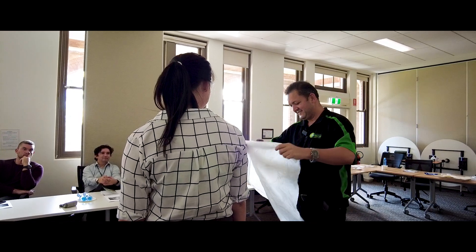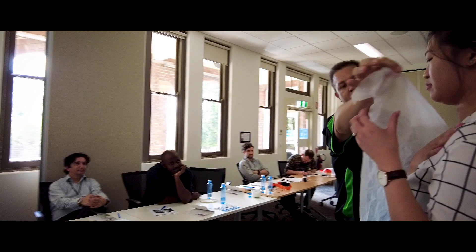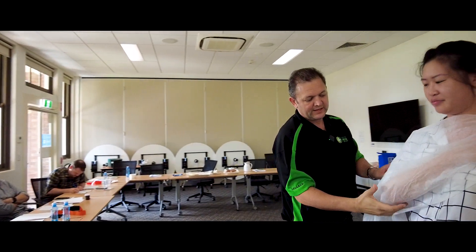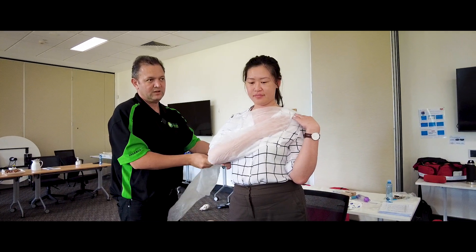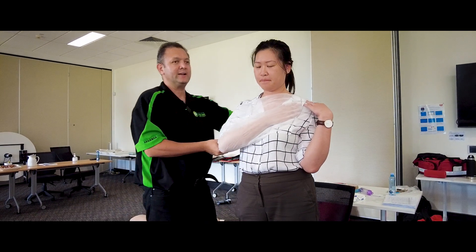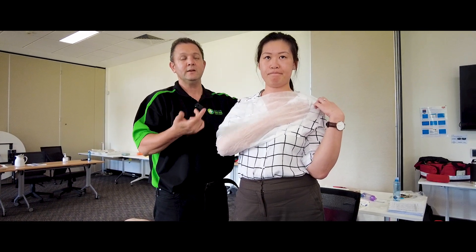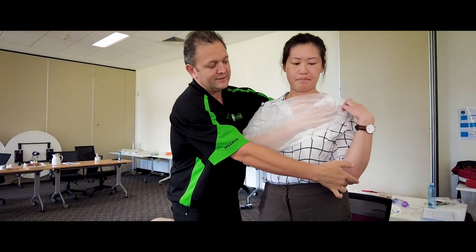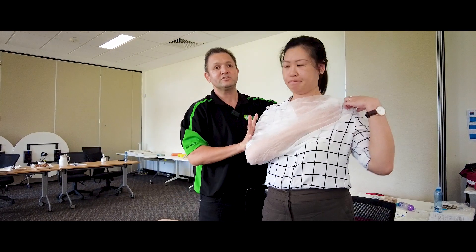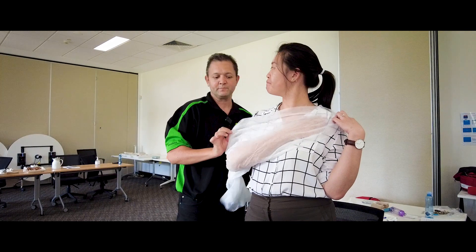So once again, up top, yeah hold it up. Over the top. Come up here. What's really important is to bunch, bunch really close, and going under. This is called the St. John's Sling. Up high, so you can hold it in place. If we were bushwalking, I may put another one underneath the armpit, around here, just to hold that in place. I don't want broken bones moving around that much. That's number one.